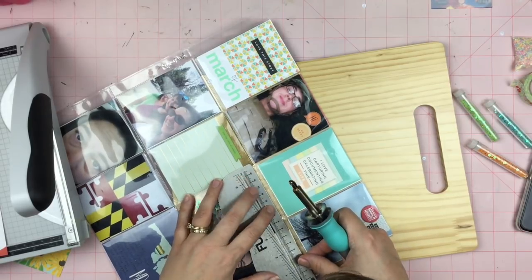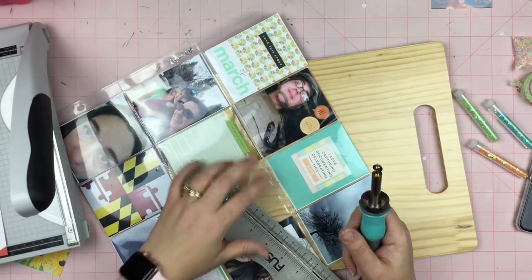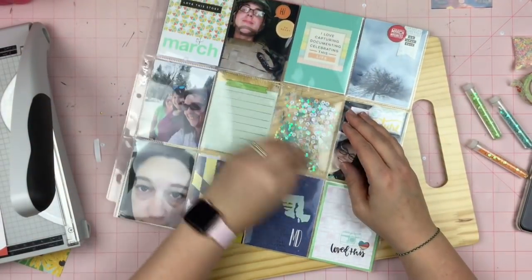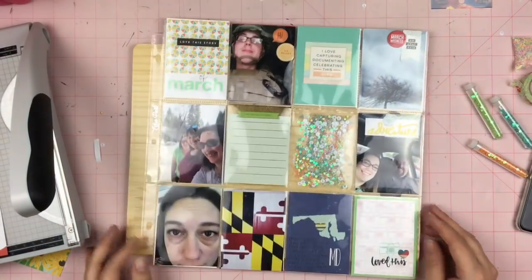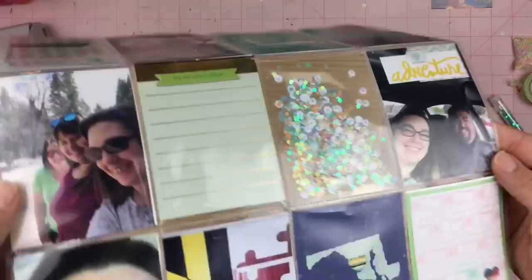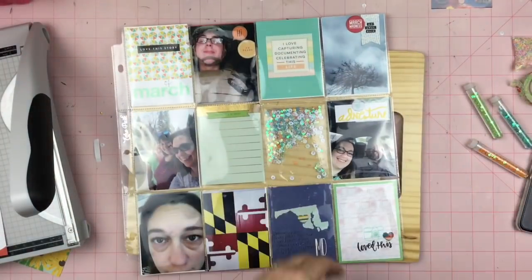Now I'm using my fuse tool and I'm double fusing the pocket, just in case one of those little things doesn't hold up. I don't want all this fun glitter and sequiny stuff to come out all over the place. Haven't done the journaling yet — I'll do that later. I'm going to add some on those lines and probably that bottom card, and then I'll be done. Thanks for watching, guys.